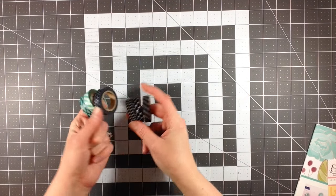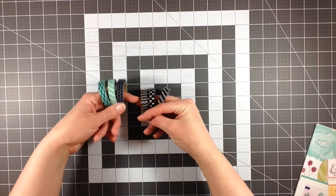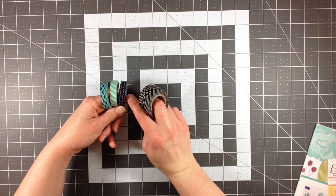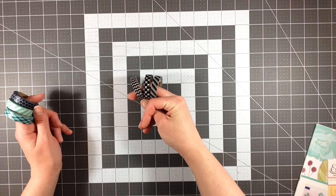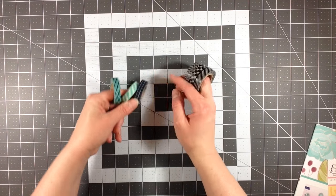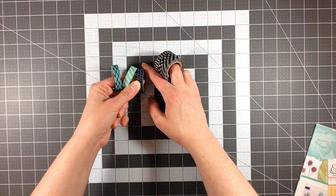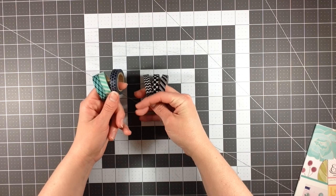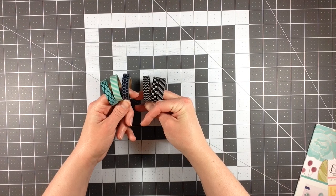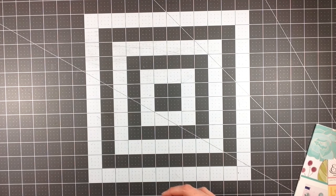Then I had two sets of washi tapes — these are already out of their packages because I have used them in my planner. There are these three that are kind of teal and navy blue, and then these three that are black and white. I was looking for some thin washi — these are about three-eighths of an inch, not exactly a half inch but bigger than a quarter inch. These are really nice to use for that. They were $4.99 each, but I used a 40% off coupon on each one.